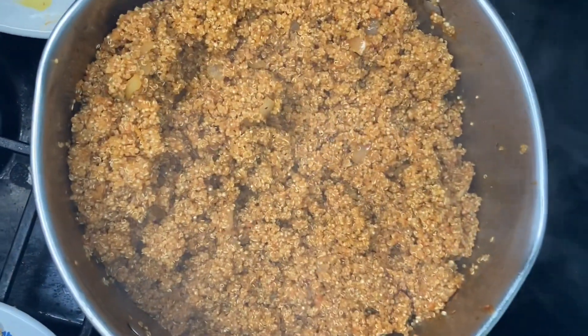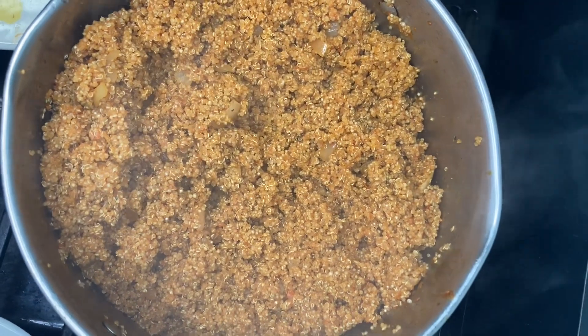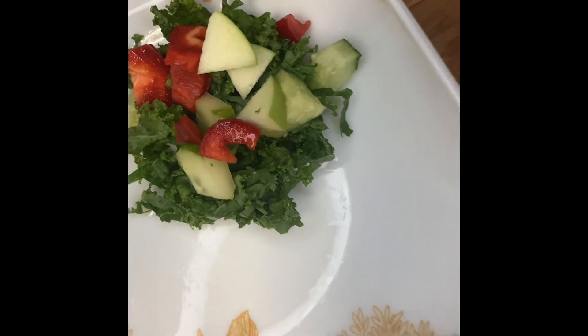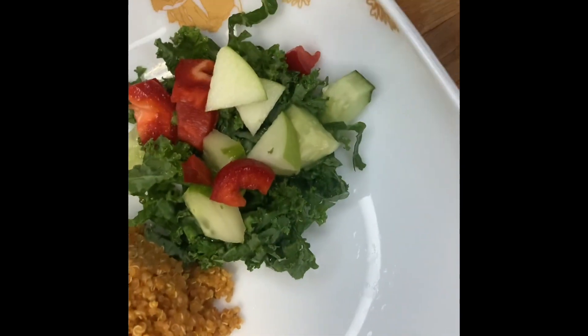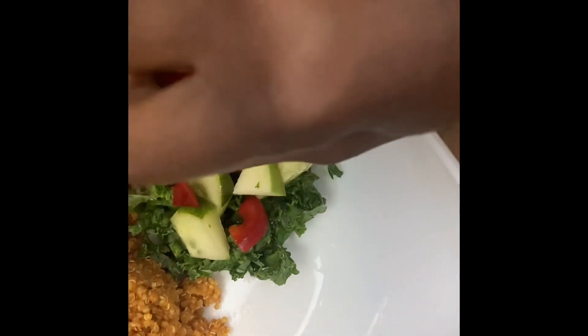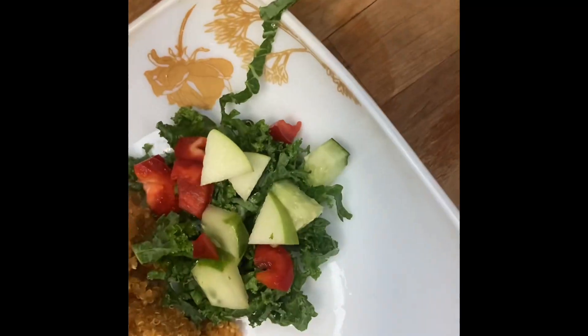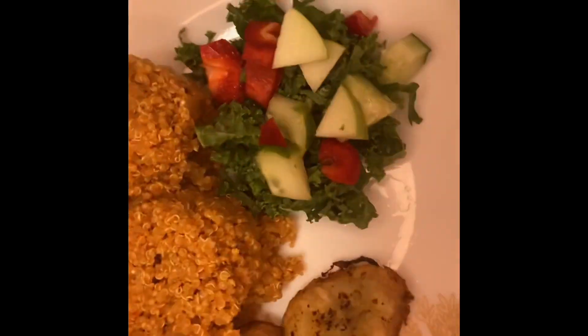This is called scarring the quinoa. When you get to this point, you take it off the heat and just let the remaining heat steam the quinoa. This meal was absolutely amazing and delicious. I decided to pair it with our apple and kale salad, and I also added some ripe boro bananas.